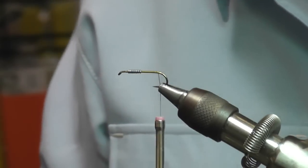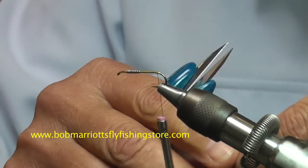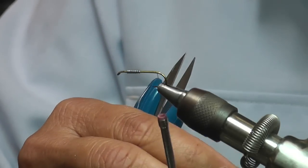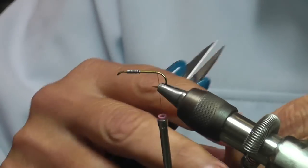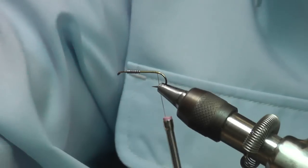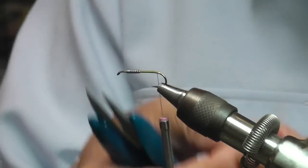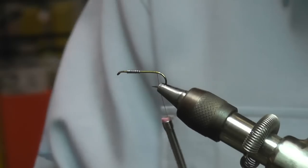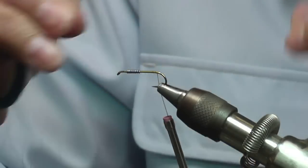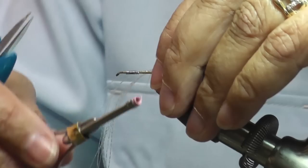Then I want to take a little bit of Spark crystal flash. The purpose for the crystal flash — I just put a few little strands on it at the tail — is to prevent the marabou from going back down into the hook, getting wrapped up in the hook, so that we get that perfect little silhouette in the back. So we tie in a few strands of crystal flash.